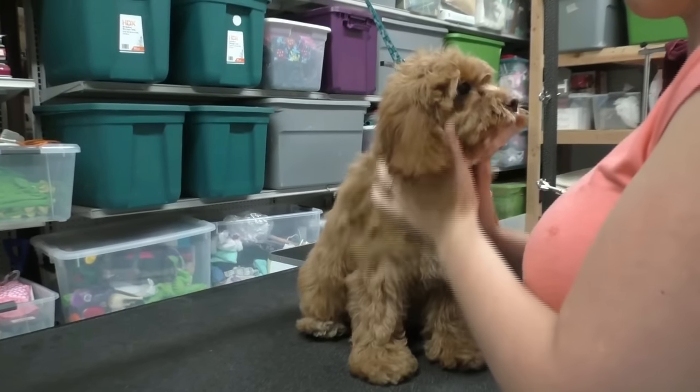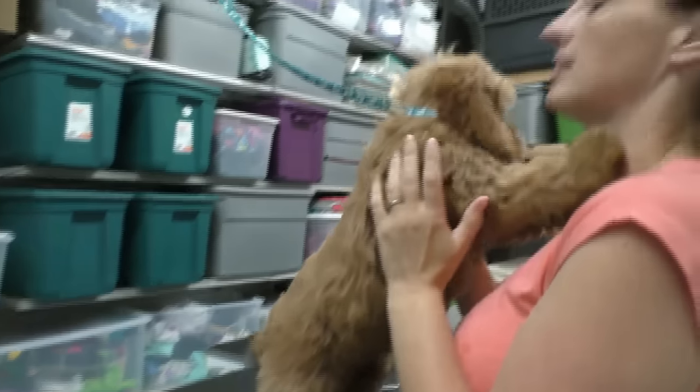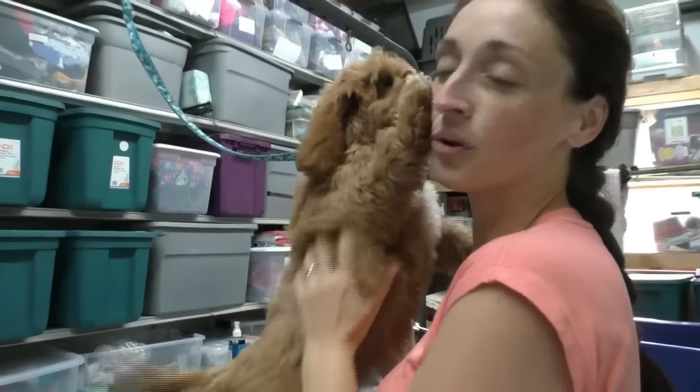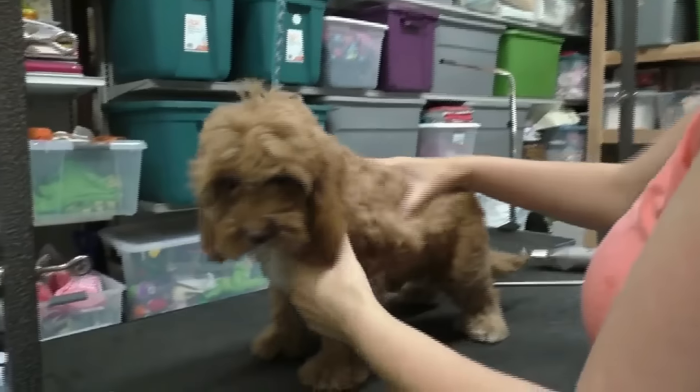Our puppy has been bathed and fully dried, and she's never had a haircut before. So this will be her first haircut.